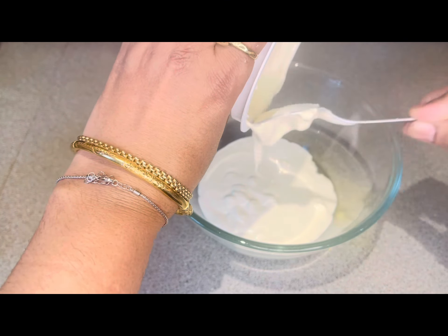After blending the pineapple pieces in the blender, I will add them and mix it well. When the pineapple cream is mixed and blended well, I will add 1 cup of desiccated coconut.